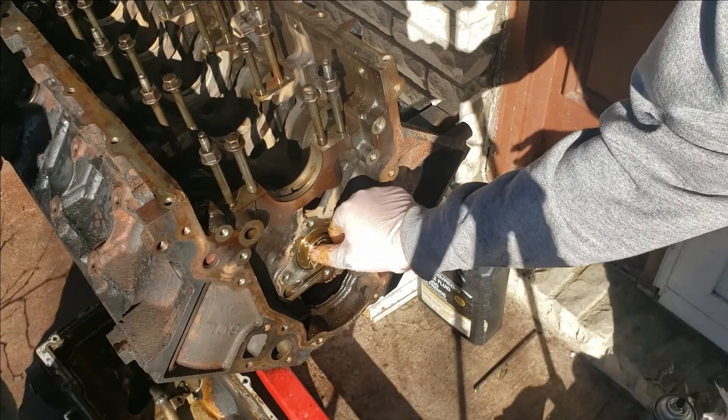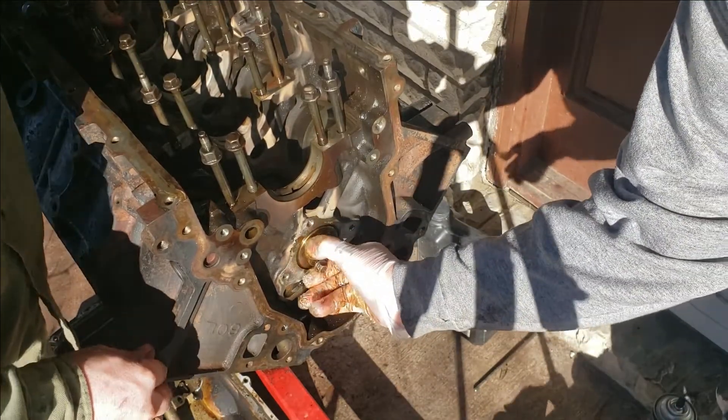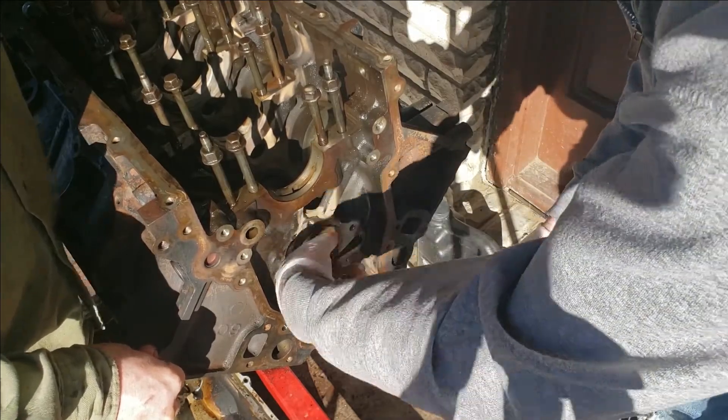Try not to nick your bearings. That bearing spins really good. Now let's try the last one. This cam should spin with no pressure at all on it — and it spins really good. Put your finger on it and feel it.